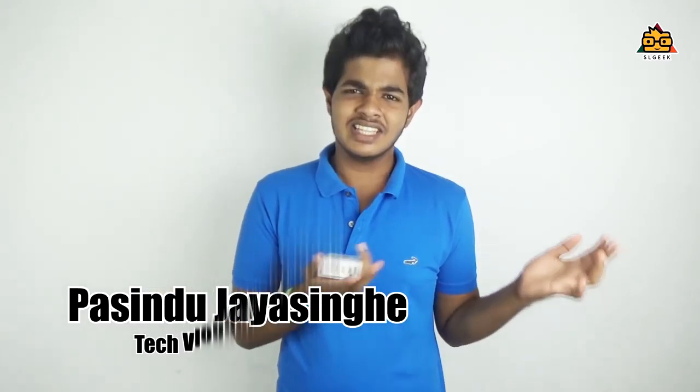Welcome to Taksha. I am using iBond and SL Geek. If you are using Taksha, you can use smart devices for smart devices.